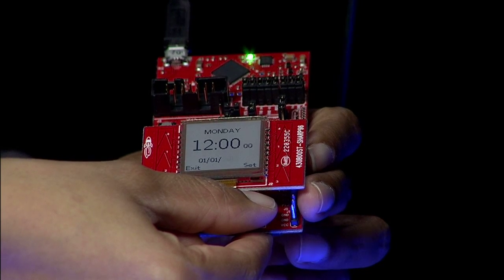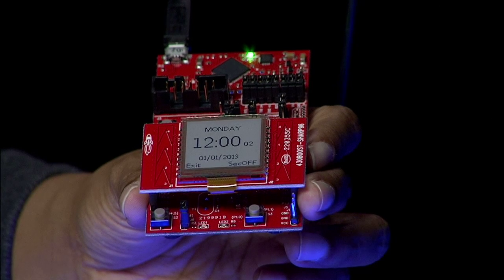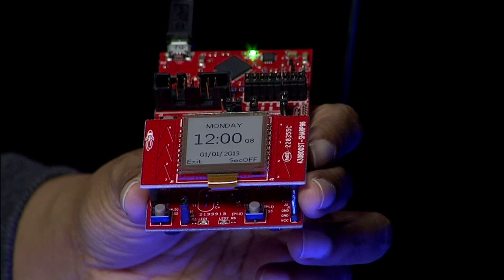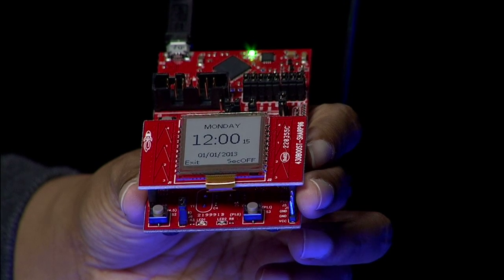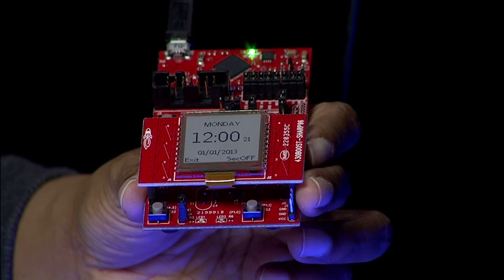The first mode is the clock application. In this mode, a clock face is displayed. With the launchpad set to clock mode, you can place a multimeter across the power jumper to measure the system power for maintaining RTC in low power mode 3. In this mode, the device can wake up in under 7 microseconds and consumes about 0.7 microamps of current.